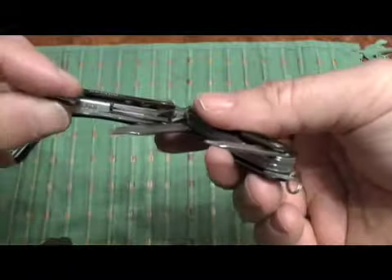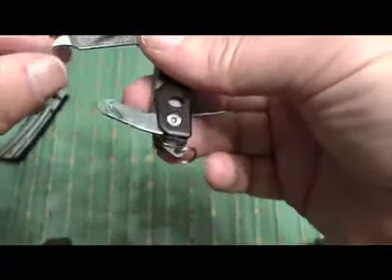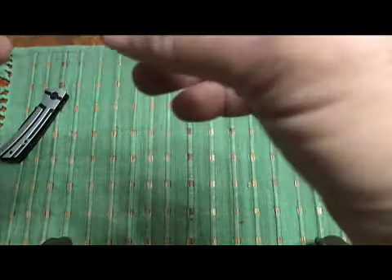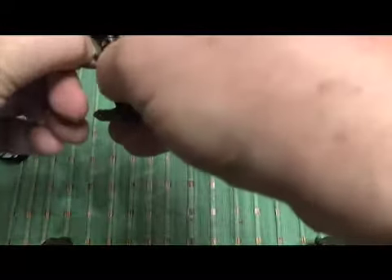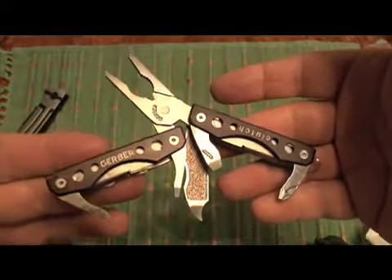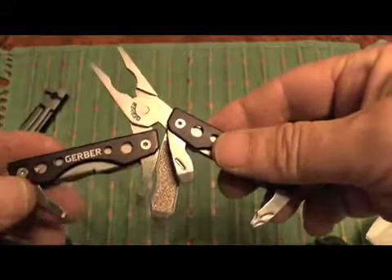Here's a pair of tweezers, a screwdriver, bottle opener, nail file. There's also another large screwdriver blade. For a $20 package, this is definitely worth $10, and the knife is probably worth at least $10. This multi-tool is probably worth $15, maybe more. So all in all, it's not a bad deal.